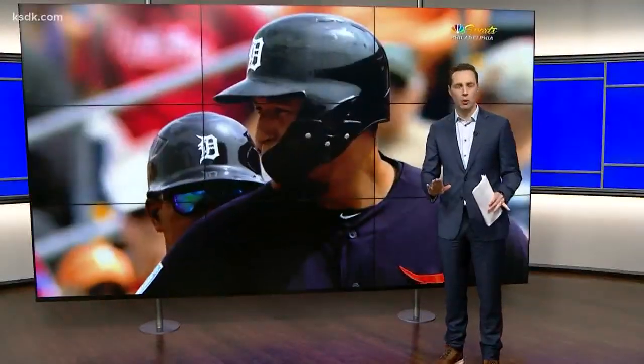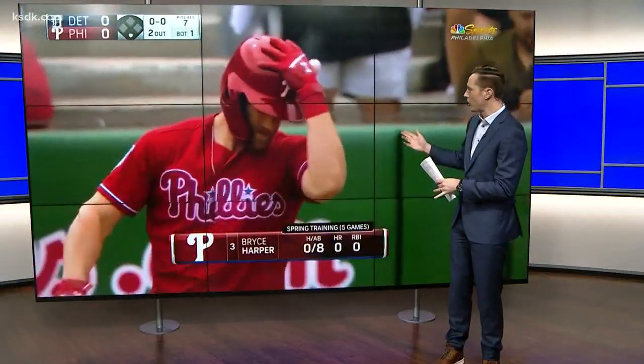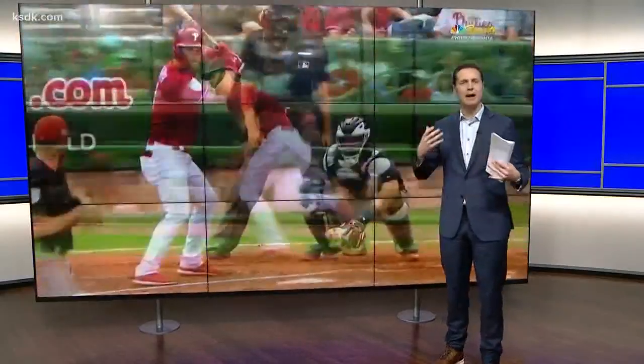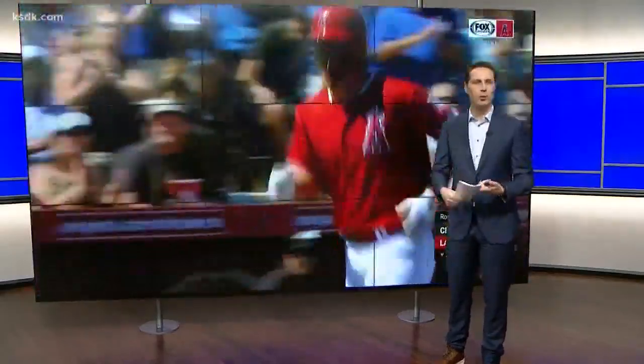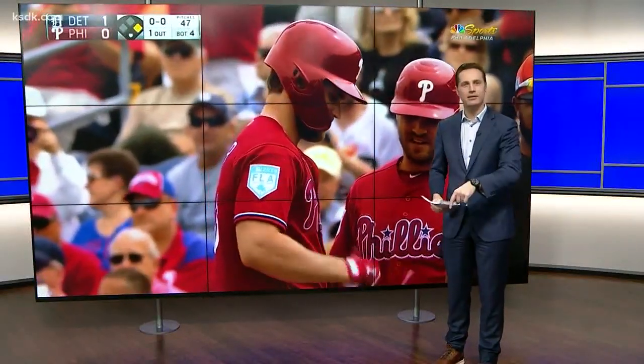Since then, exponentially more pro ball players have opted to wear this. You may have seen it — it's called the C-flap, and it's an attachment to batting helmets designed to protect the batter's cheek and jaw. Bryce Harper wears one, Mike Trout wears one, Yadier Molina even wears one. And it's assembled right here in St. Louis.